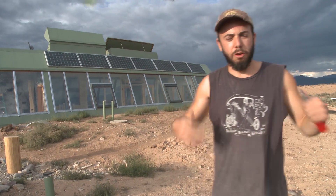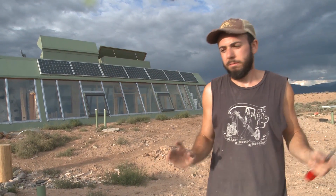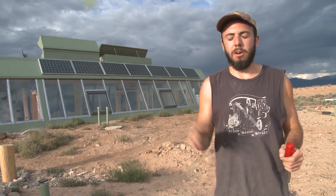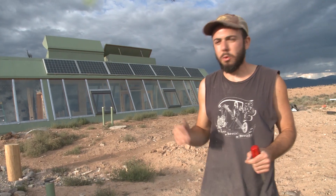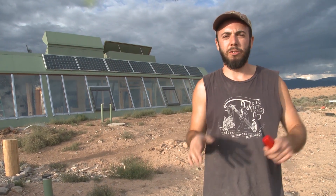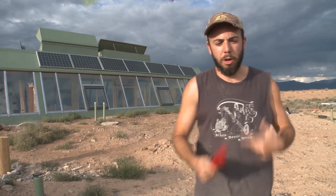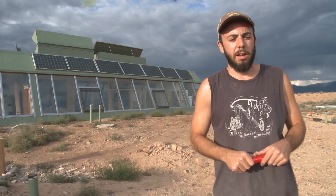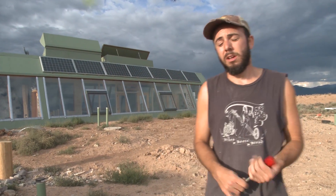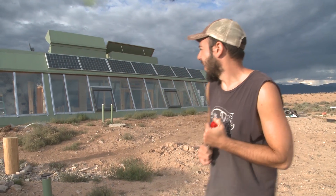They've never really been exactly the same since. They don't hold a charge quite as well, though they still work really well for my uses. I equalized the crap out of them — basically pushing them to a higher voltage to break off some of the sulfate from the plates — and that brought them back to a good extent. But the bottom line is they're not new batteries; they're probably about five years old at this point.